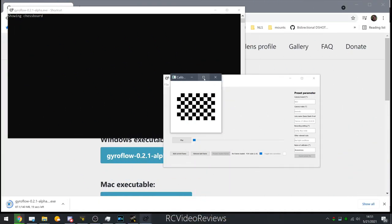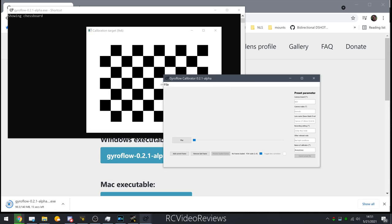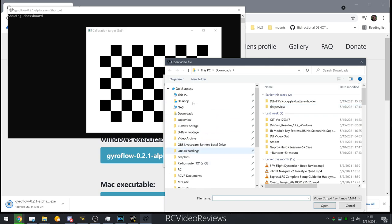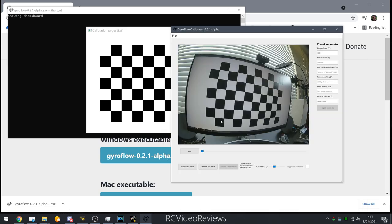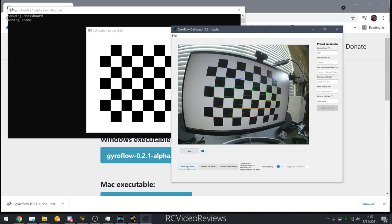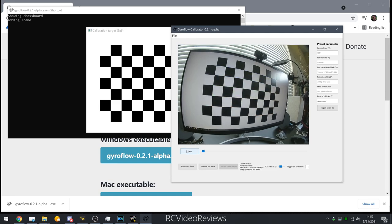One of the first things you do when you start using Gyroflow is calibrate your camera. You put a test pattern on your screen, use your camera to take video of it, then load that video into the software and run the calibration points. This informs Gyroflow how your particular camera distorts. I don't have the specifics behind it, but it is a critical step — not that hard to do. Follow the author's instructions and you'll get through it.